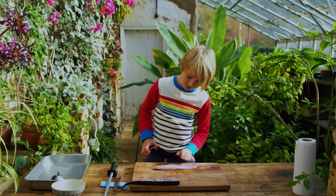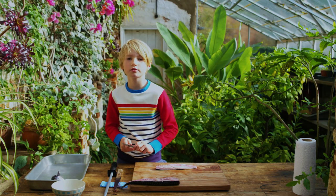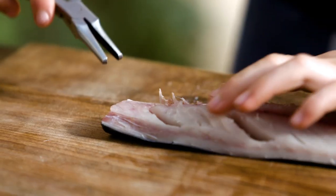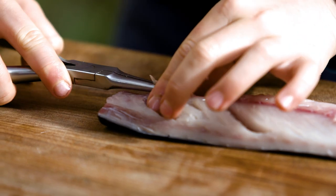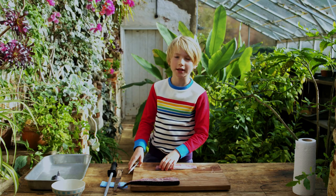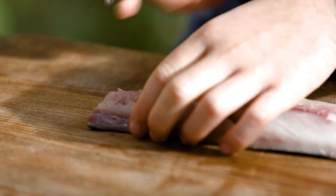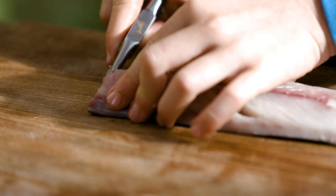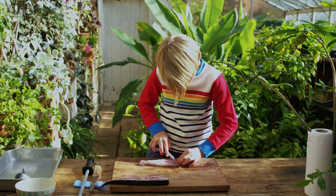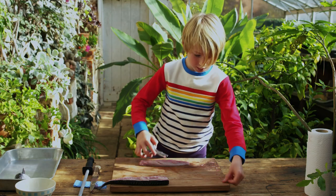So now we need these pliers to take the bones out. You can use pliers from your dad's shed but give them a good clean. We're going to run our finger down the middle of the fillet and use our pliers to pull the bones out. My sister doesn't like the bones so I'm going to take all of them out. As you get closer to the tail you won't have many bones. So there you go — last one.